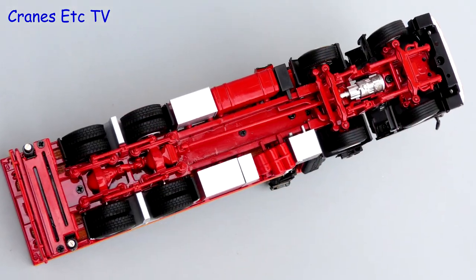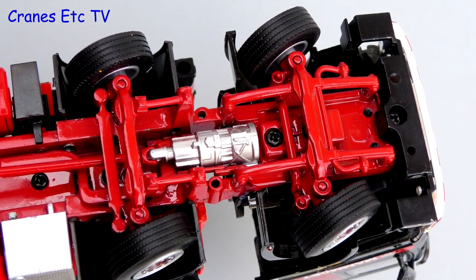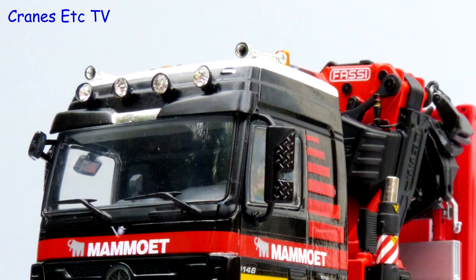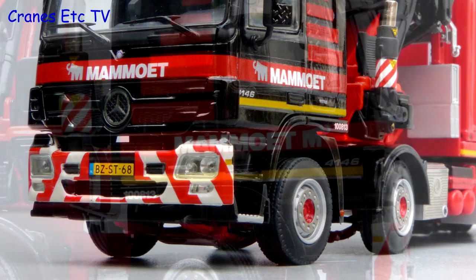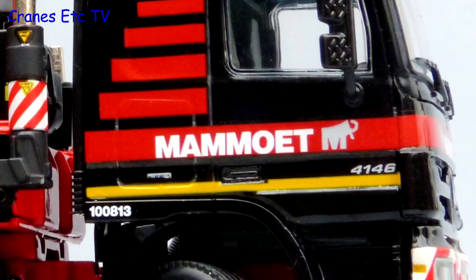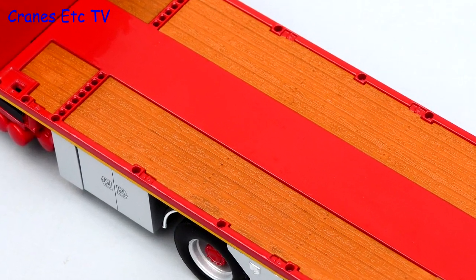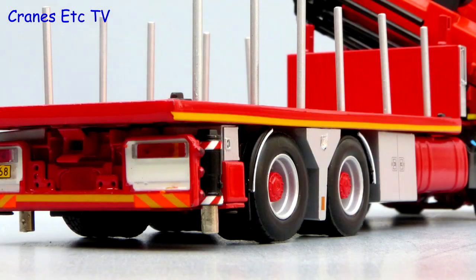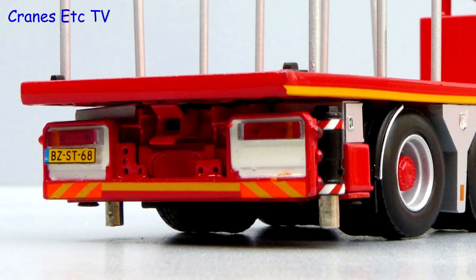The chassis is very detailed. At the rear the suspension is nicely modelled and the gearbox is visible at the front. The lights and mirrors accurately model a real truck and it has a realistic number plate. The Mammut graphics are really sharp and it includes a fleet number on the cab. The flatbed deck has got a plastic replica timber surface and it is nicely detailed.